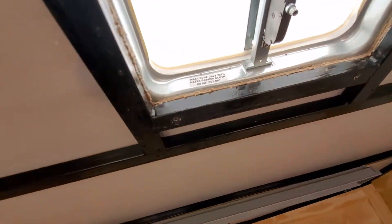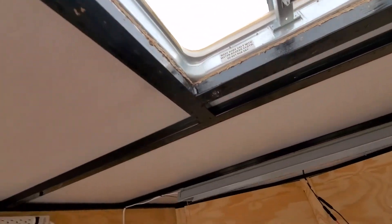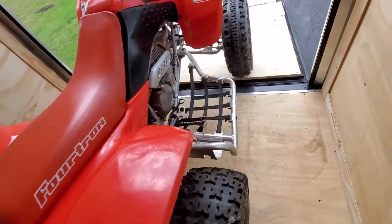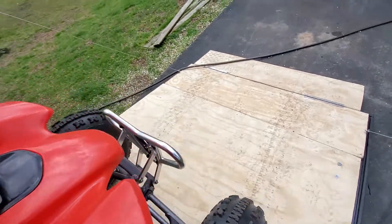I have to fix this today. Can't have water getting into the trailer. So I gotta figure that out.